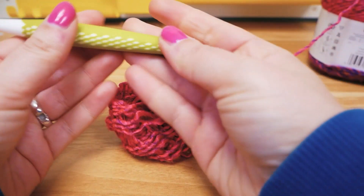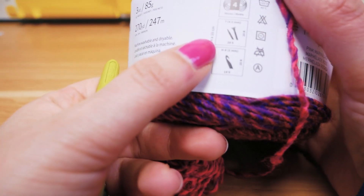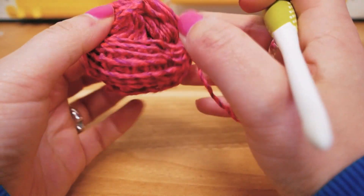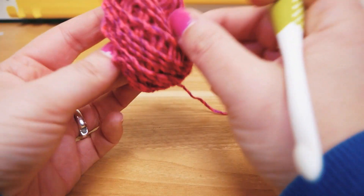I'm going to pull this out from the middle. The hook I'm using is my 6mm one — my favorite size — and it's recommended for a 5mm one, so not that far off. This way we're going to have a bit looser result, but also a bit bigger and fluffier.